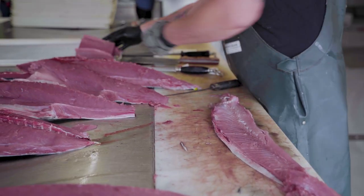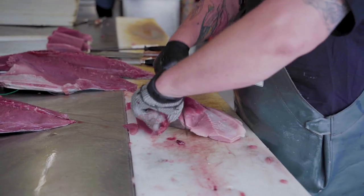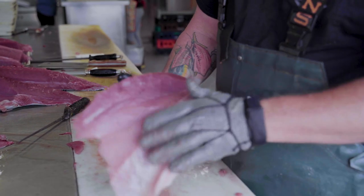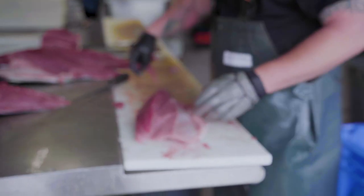Just like that. Here we got my favorite part of the fish — the bottom loin. You got the belly right here, the bottom loin. It's really good for smoking, it's got all that oil and fat in it.